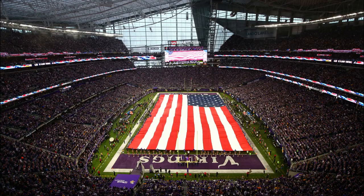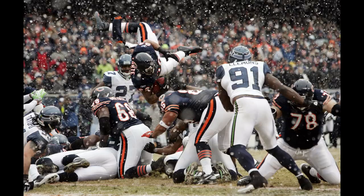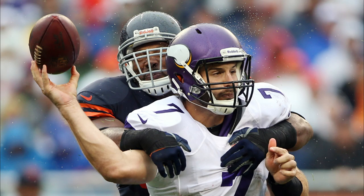Are you ready for some football? The new NFL regular season starts this week, so today let's talk about my approach to shooting football. Let's gear up and let's get started.